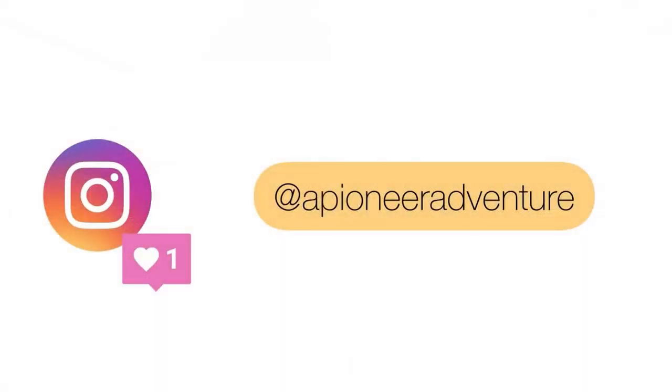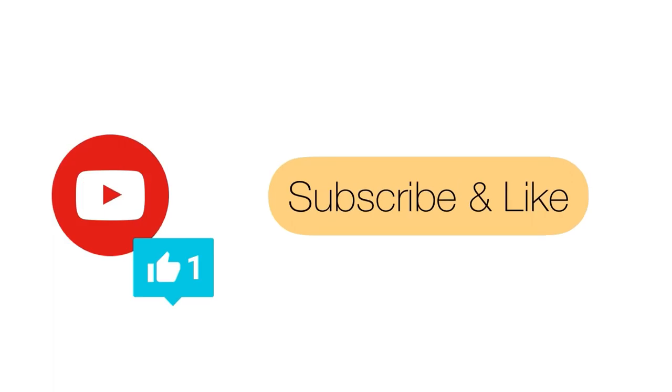You can also follow our journey on Instagram. We would love it if you would subscribe and hit the thumbs up if you like our videos.